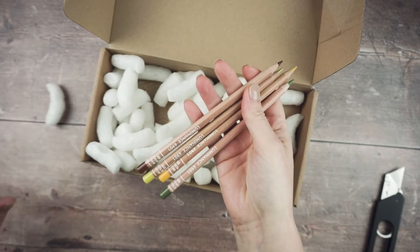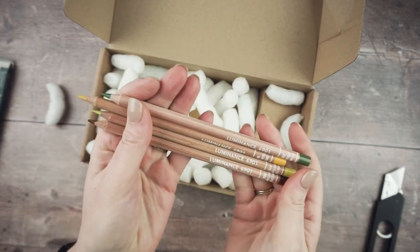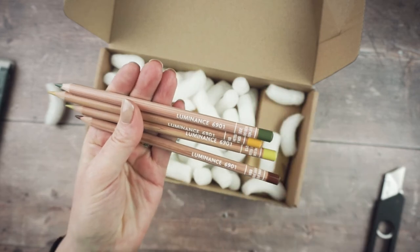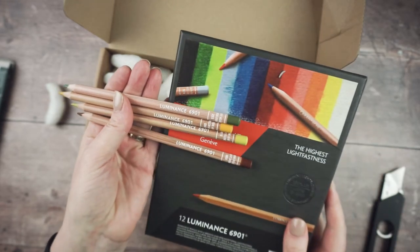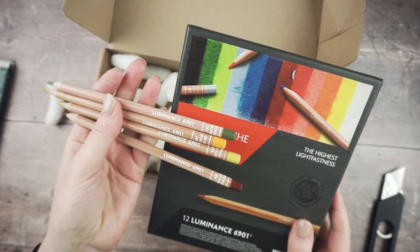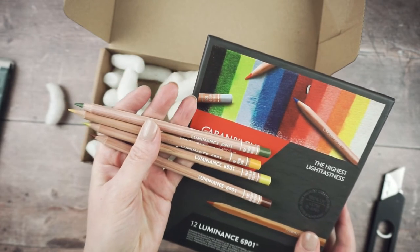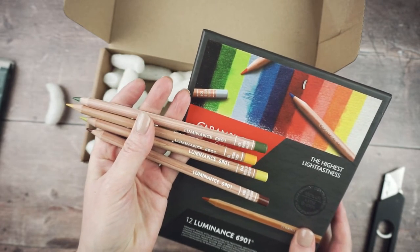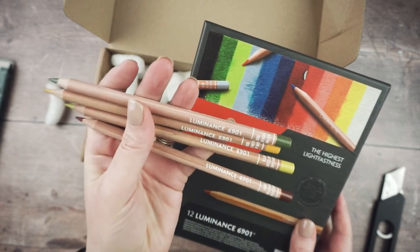These are some more of the Luminance pencils. Having had the set for a few weeks and played with it, I realized I was missing some colors — particularly neutral tones, browns and greens. So these are some more earthy colors to fill those gaps.